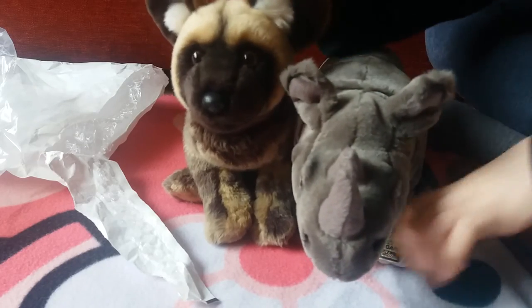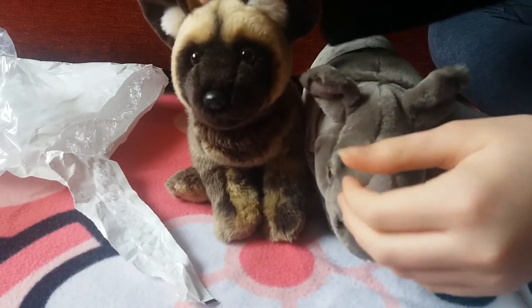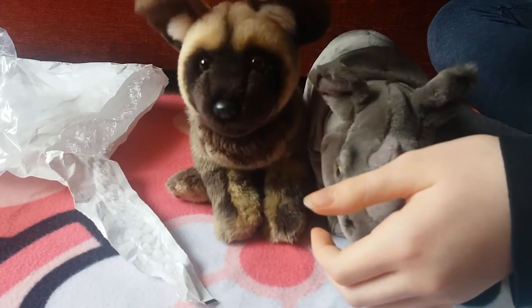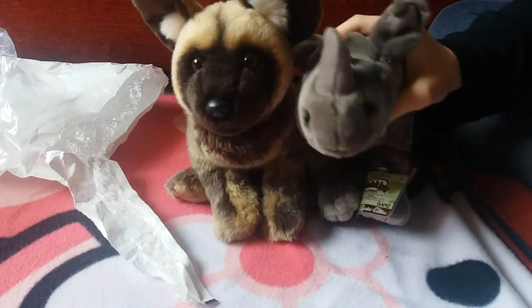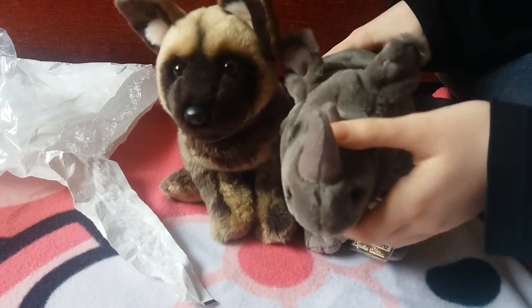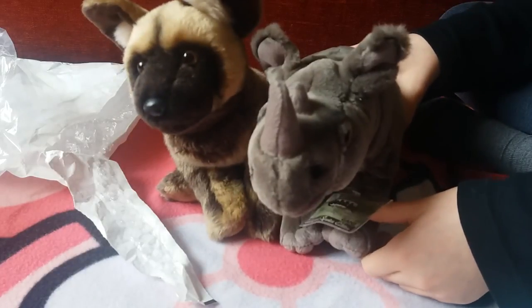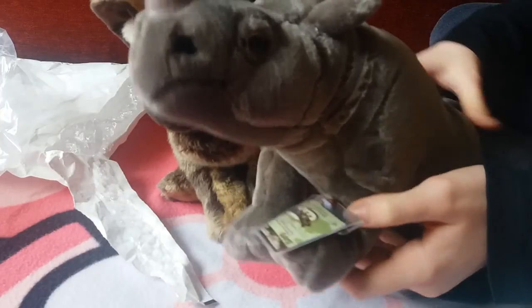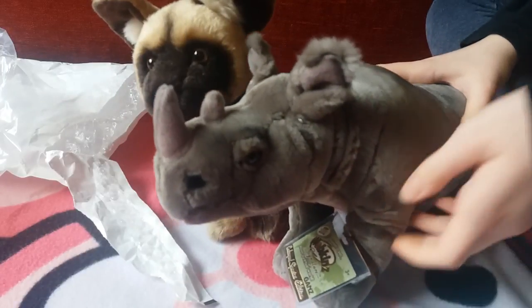Thank you for watching, and expect this guy to be in more videos — because you know, whenever I get a signature I have to use it in all my videos, like I've been using Kyra in all my videos. I'm currently writing the script for the first episode of the series about Kyra, so that's pretty cool. I don't know when the series will be out, but the trailer will probably be out quite soon. Thank you guys for watching, and I'll see you in the next video! Look at this cute guy — he's so cute, love you. Byeee!